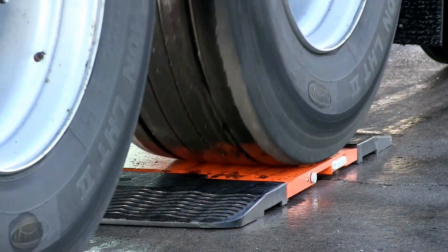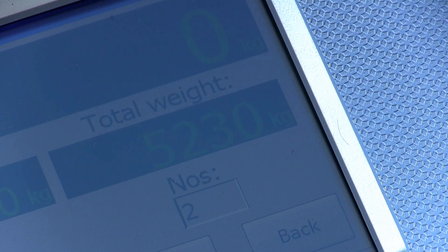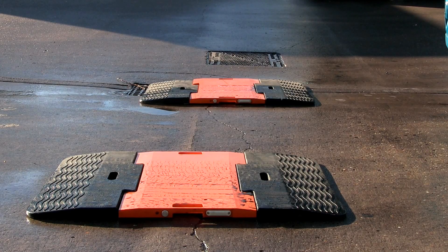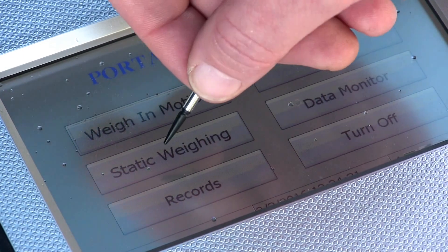The weight reading accuracy works on a percentage basis, and it gives you an accuracy to within 0.2% of the total vehicle weight. However, to get an accuracy to within 0.07% of the total vehicle weight, use static weighing.